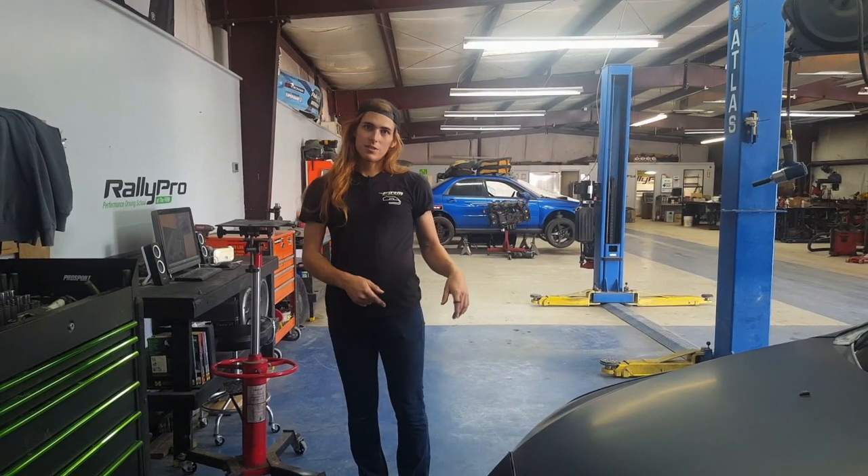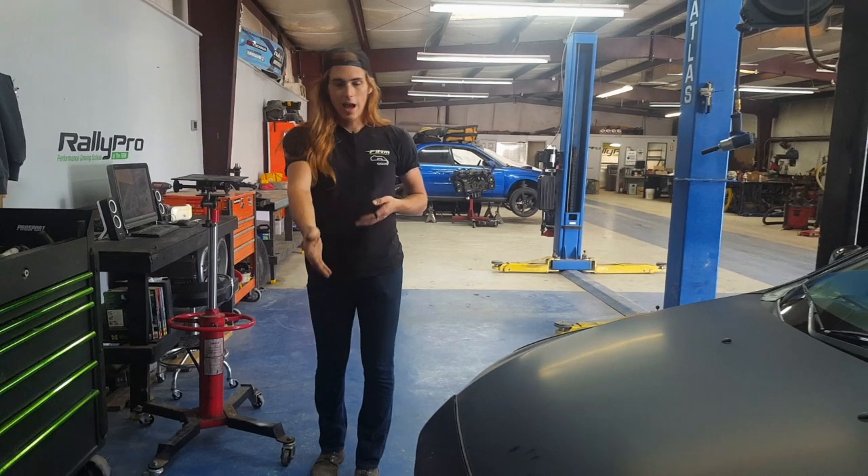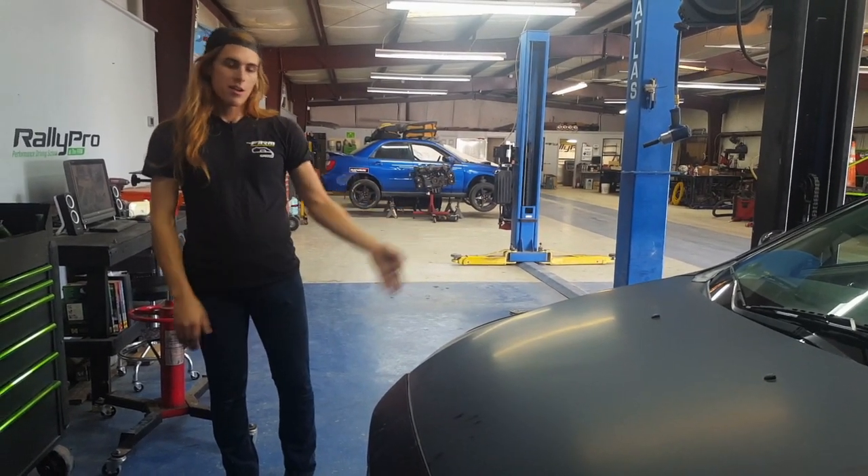Now I'm gonna put the car in the air and demonstrate the serviceability aspect of this skid plate design by taking it off the car and putting it back on it.